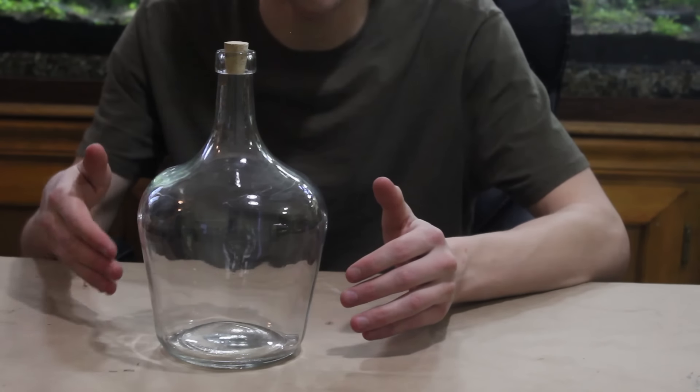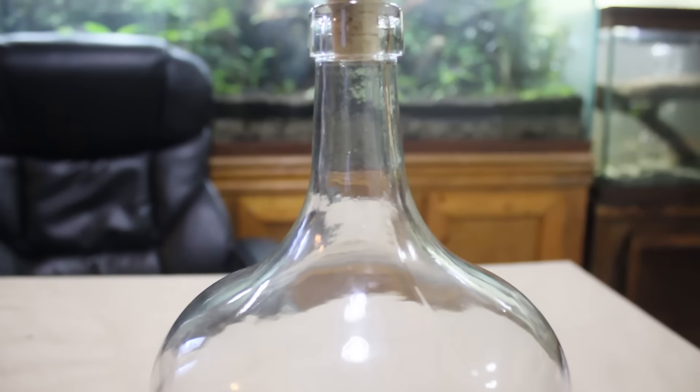Hey everyone and welcome back to another terrarium build. Today we're going to be making a bottle terrarium in this container right here. This terrarium is going to be a little bit different than what you guys have seen on the channel thus far, and that's largely because of the way that the container is shaped.